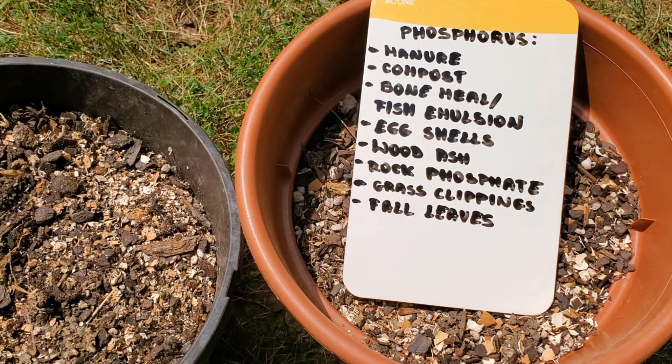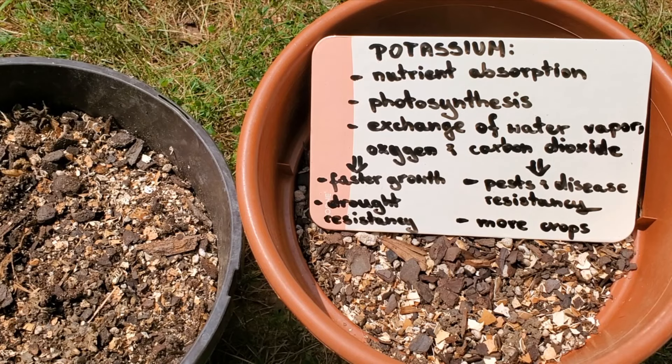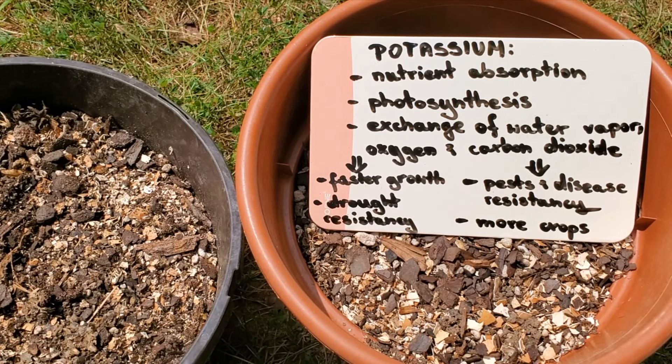Compost or rock phosphate. Potassium is necessary for nutrient absorption, photosynthesis, exchange of water vapor, oxygen, and carbon dioxide, which results in faster growth, drought resistance, pests and disease resistance, and more crops.